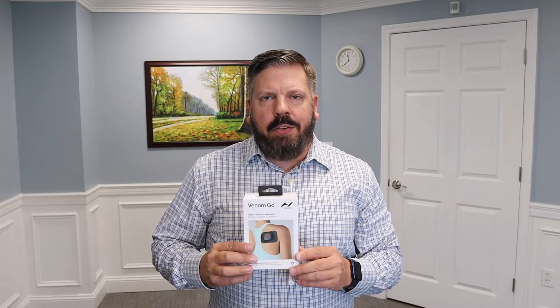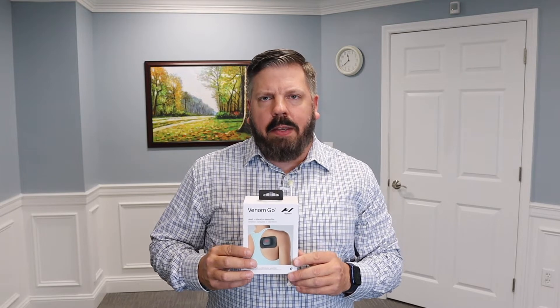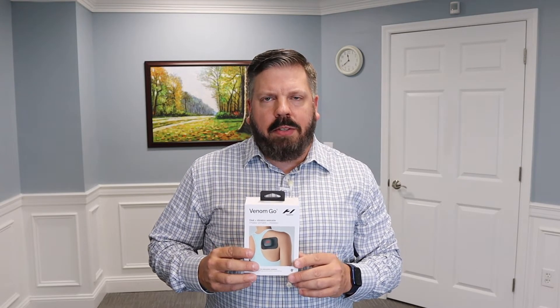In today's video I'm reviewing Hyperice's new Venom Go. The Venom Go is a portable wearable device that provides heat and vibration to help relax tight muscles and relieve muscle tension.